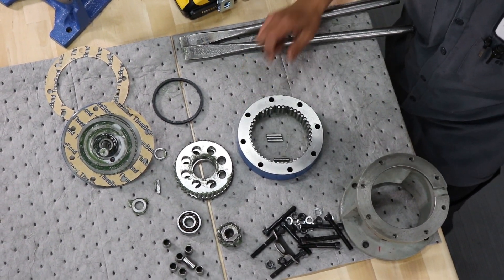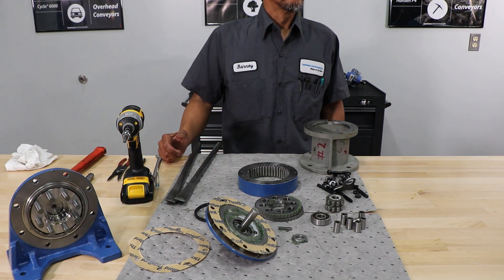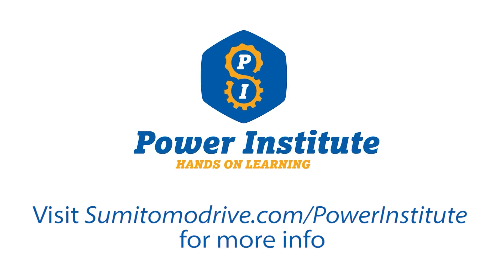And that completes the disassembly of the standard 610 cyclo. Thank you.